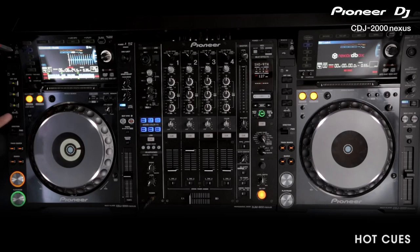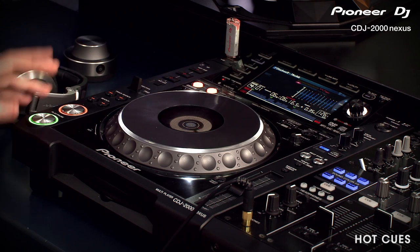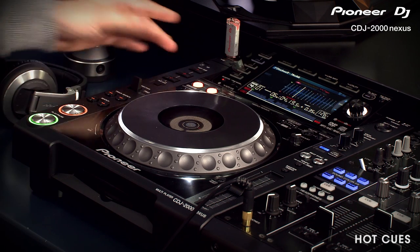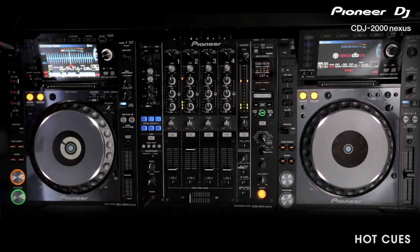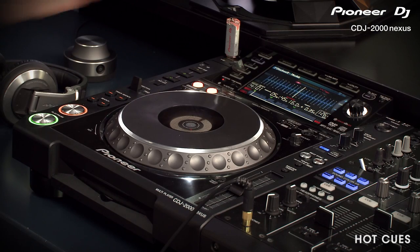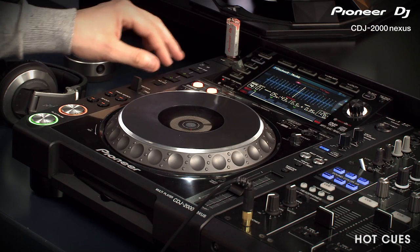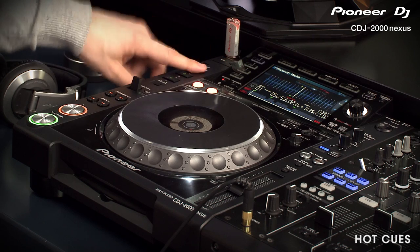To create a Hot Cue, simply tap the Record button so all the buttons illuminate red — that means you're in record mode. With a track playing, you can simply hit the Hot Cue button, or you can manually skip to the part you want. So we'll hit Hot Cue A, and that sets the Hot Cue point there. We'll then press the Record button again, and the Hot Cues will change to green, and then they're ready to use. Simply hit the Hot Cue button and it'll jump straight to that point in the track.